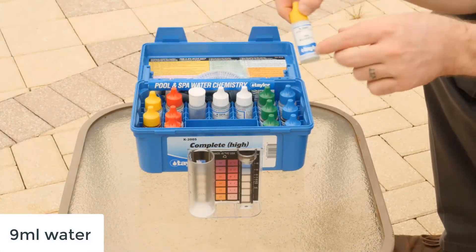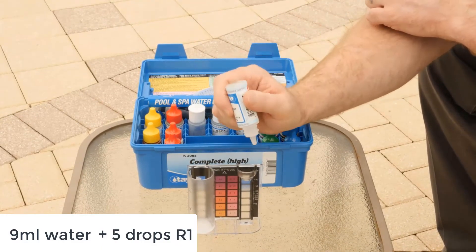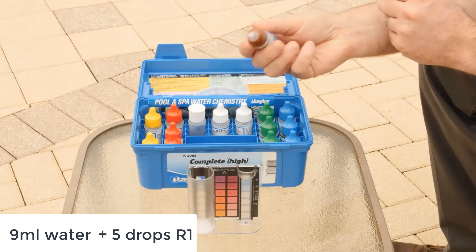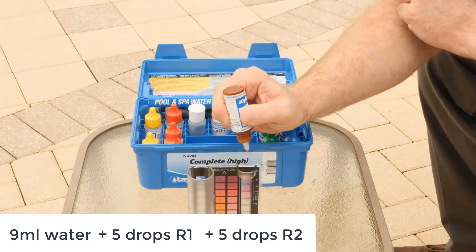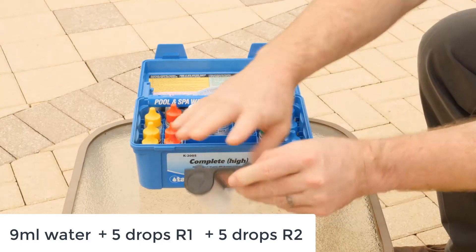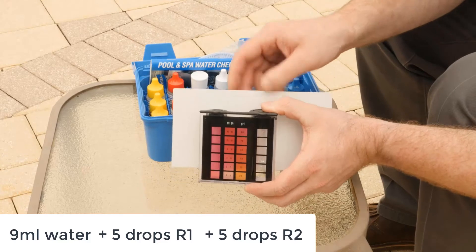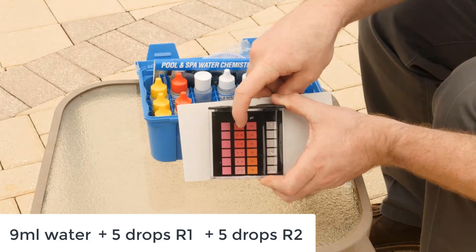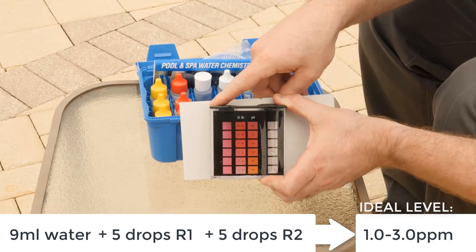To test the chlorine, you're going to take five drops of reagent number one. Make sure to hold the bottle vertically. Add five drops of R2. Cap, invert to mix, then place your tube against the cardboard and match the color with the adjacent chart on the right — that will give you your chlorine reading. In this case, it's running about a three.